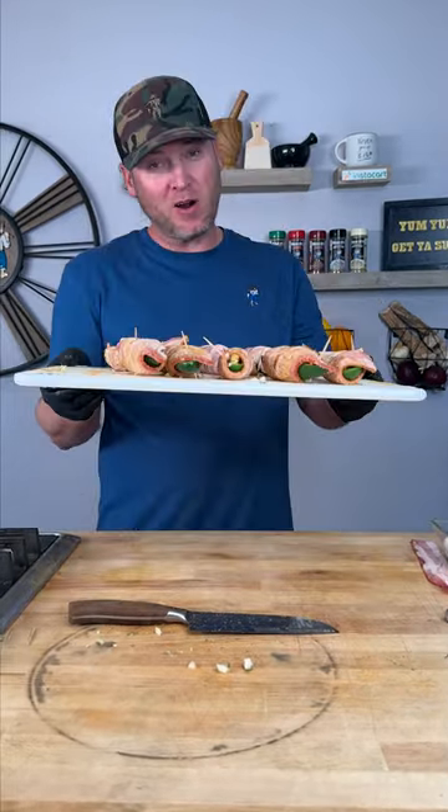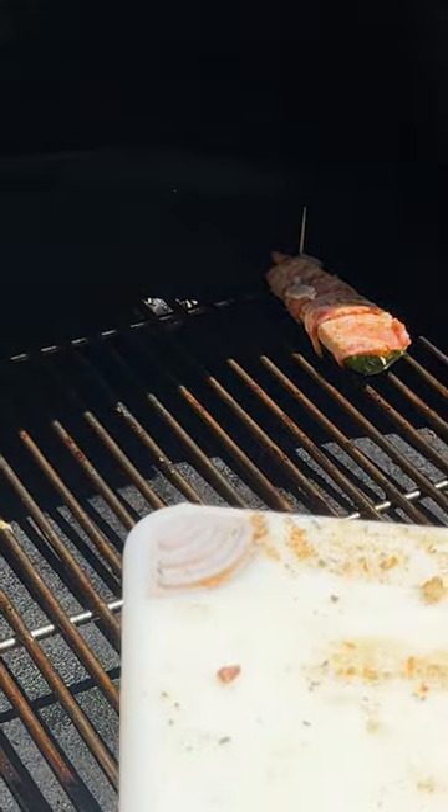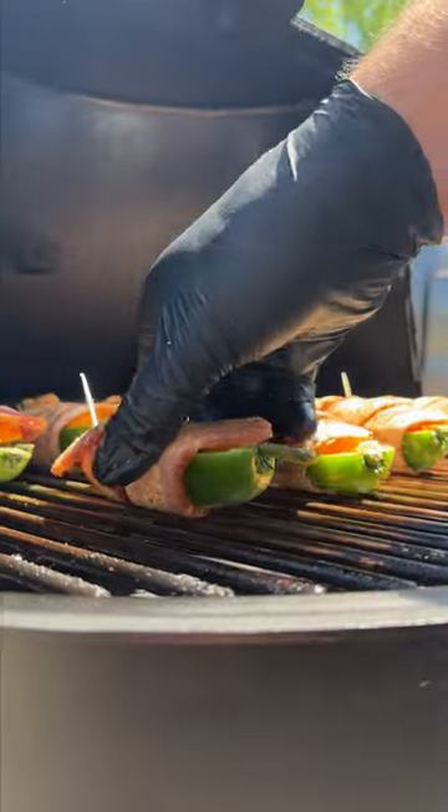Now outside we go to our smoker. The grill is set to 300. You can set them right there on the grates — kind of like little boats right there in their little boat dock.